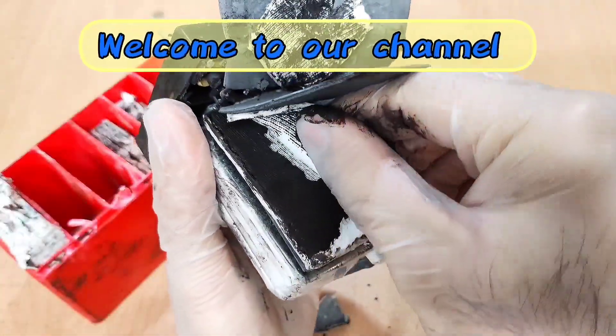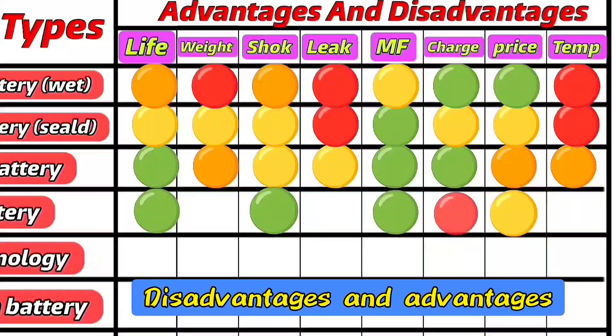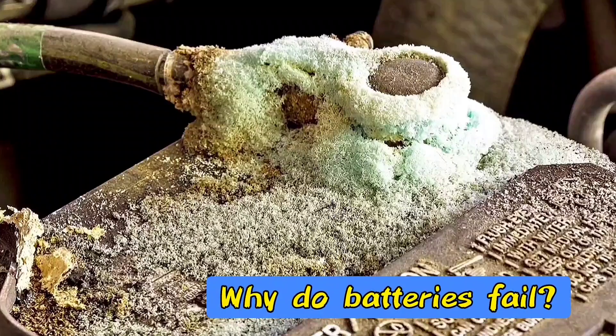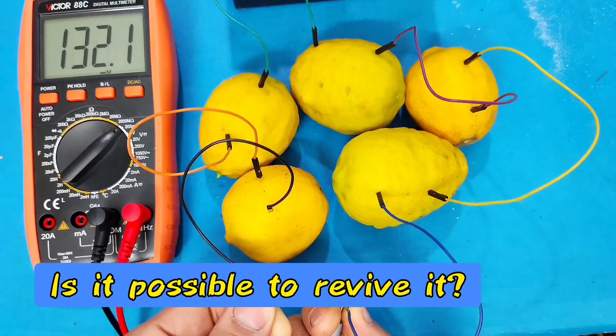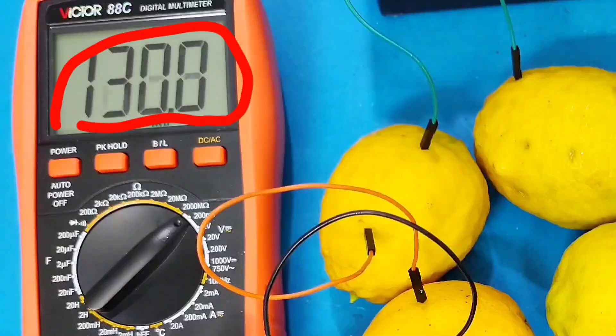Hello everyone. In this video, I'm going to tell you everything about batteries — which battery is better, the main reasons batteries fail, and finally you'll learn a completely practical method to revive a dead battery. Join me.